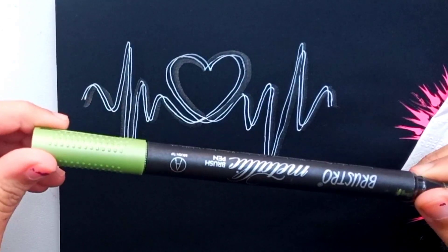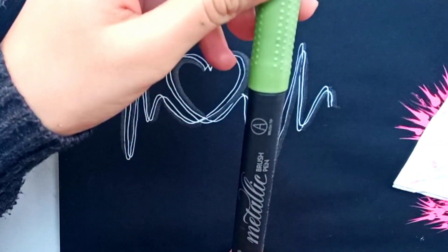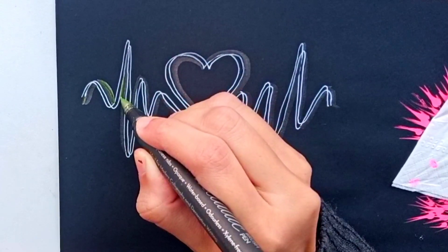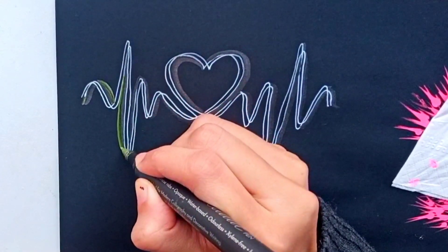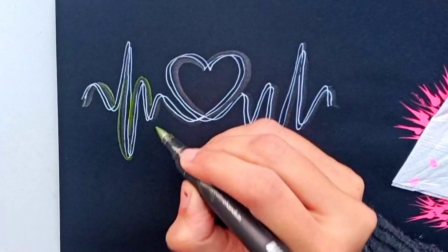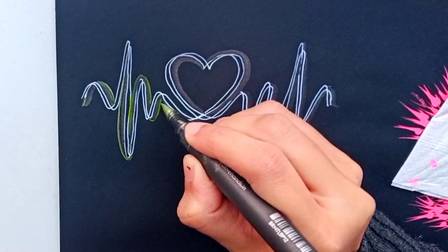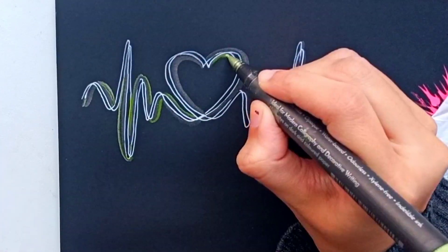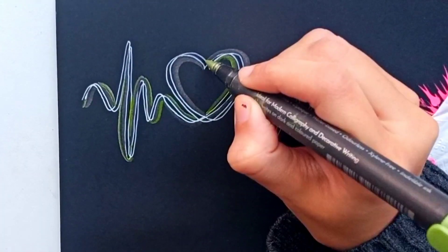Now taking a green color Brustro metallic brush pen. Besides the black metallic curve lines, I am using green metallic curve lines to make it gorgeous. See how these metallic brush pens are giving such a beautiful look to it.